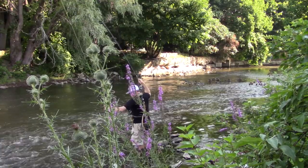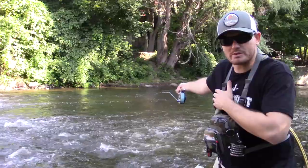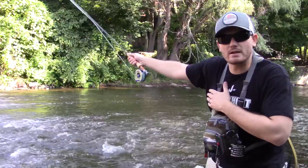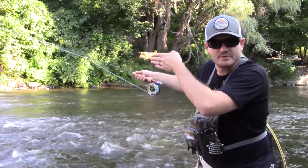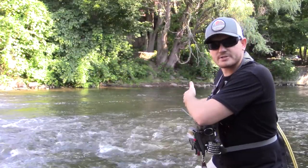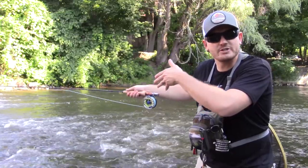If the water's deeper, one of the best things you can do instead of casting across or downstream is to cast a little upstream, in order to allow the fly to have time to sink and then start its swing.